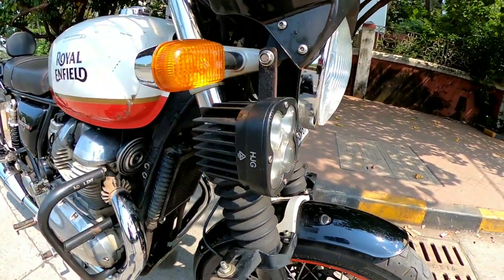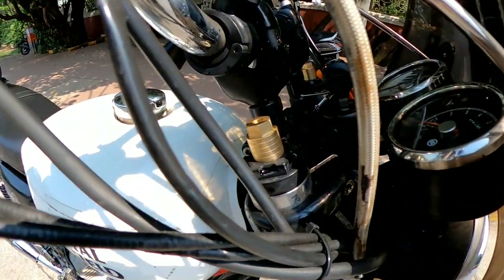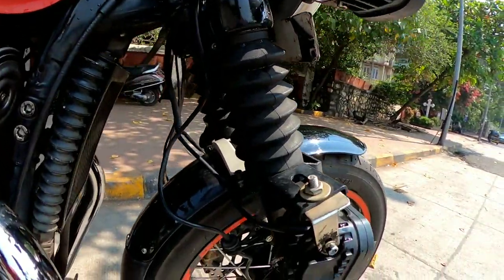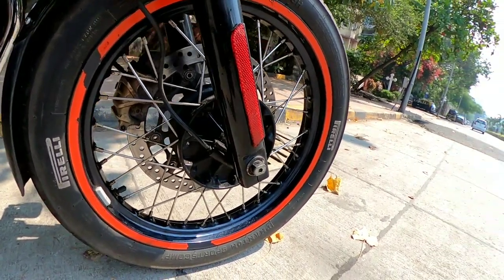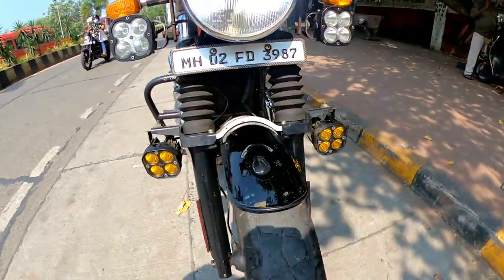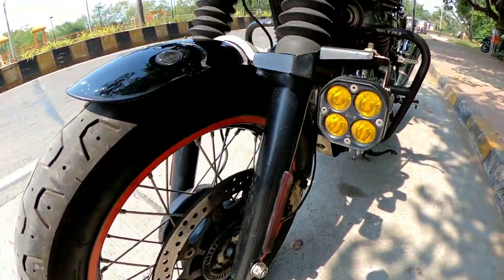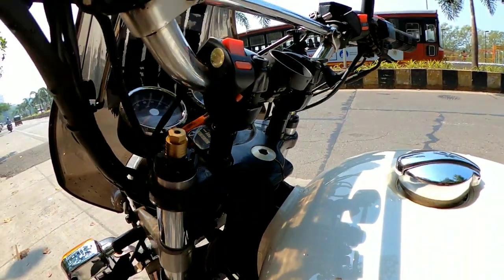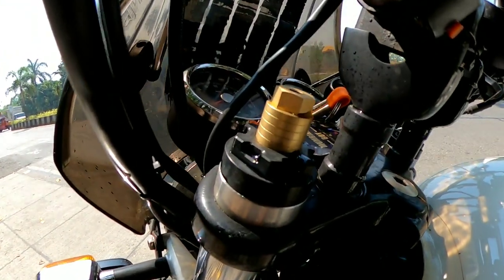Now let's talk about the front suspension. Everyone has realized that the front suspension on the Interceptor is relatively very soft compared to its weight, and that's why bottoming out happens quite often. USD forks would be the best option for the front. The rear suspension can still be adjusted to your preference — the best setting is the third groove, which is more firm when encountering potholes. I've already installed preload adjusters, which give at least 20mm of play and have worked very well.